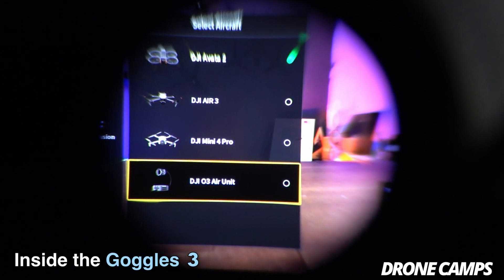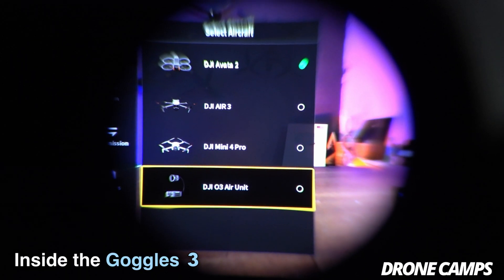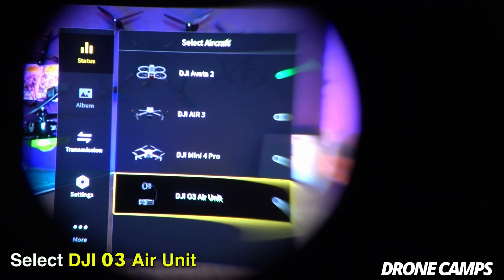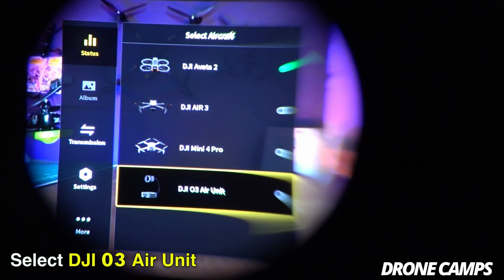Now if you click on 'Status' and scroll to the right, it should show you compatibility with the DJI O3 air unit at the very bottom. Go ahead and select that because we're going to bind it up to your DJI O3.